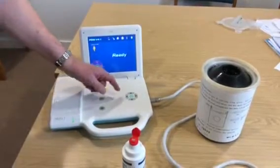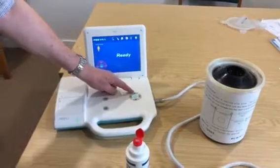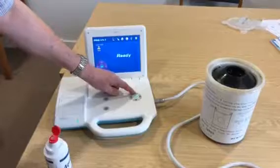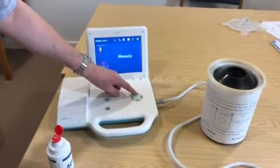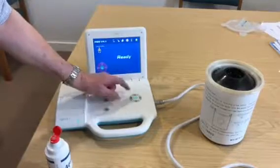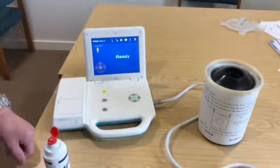You change the gender of the machine by using the up arrow. You can change this to a child, a lady, or a man. I'm going to leave it set for a lady.